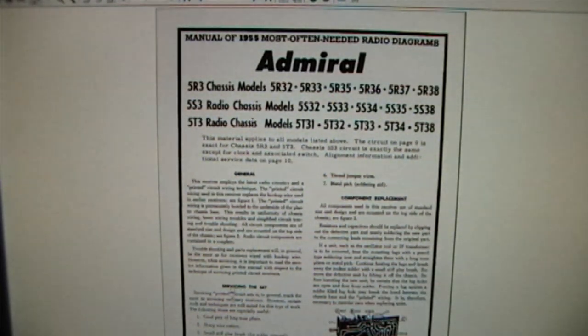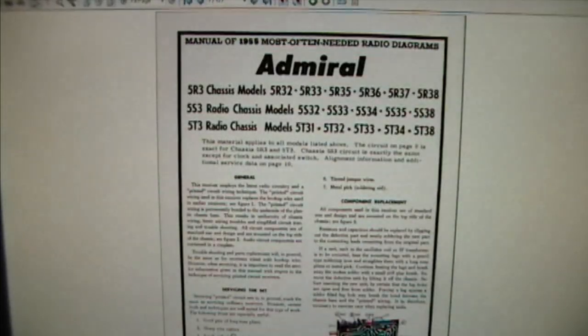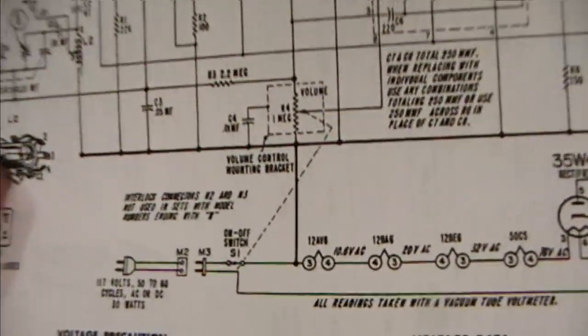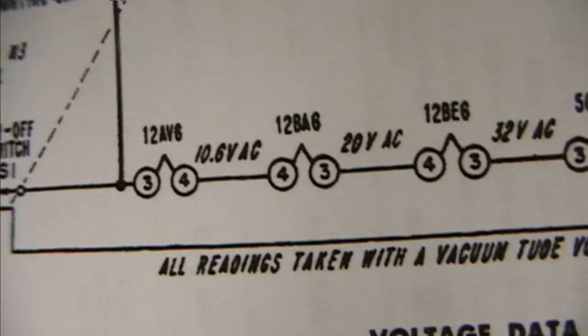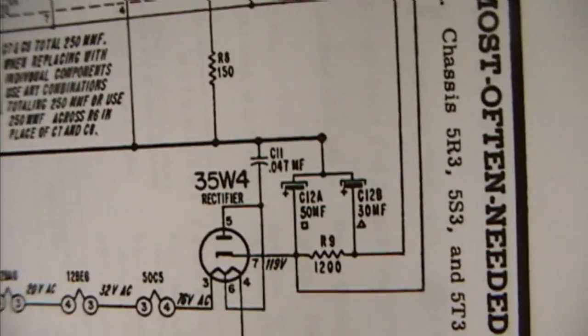We've got all kinds of general info. It does use a circuit board and they've got some tips on how to service it. And there is the schematic. Definitely a hot chassis set, and we've got the alignment procedure. Looking at the AC cord, there's a power switch - one side goes to the series wire tube filament and the other goes right to the chassis. So definitely dangerous - definitely want to use an isolation transformer while working on this.